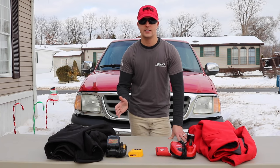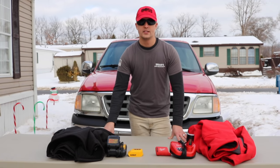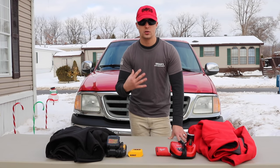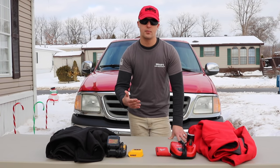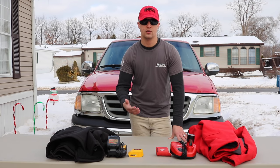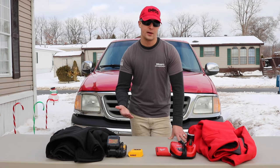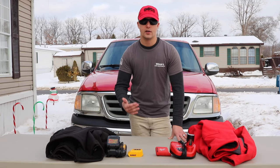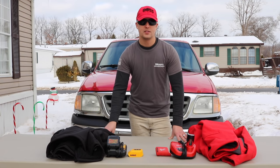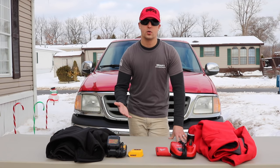If I had to pick sides, I'm gonna go with the DeWalt. It's a little bit thinner of a jacket overall, which means the heating coils rest on you a bit more. You don't want to over-layer with these jackets — you want them snug so the heating elements make contact with your base layer and get the heat right to your body. I feel like the DeWalt overall heats better, partly because it's thinner than the Milwaukee.